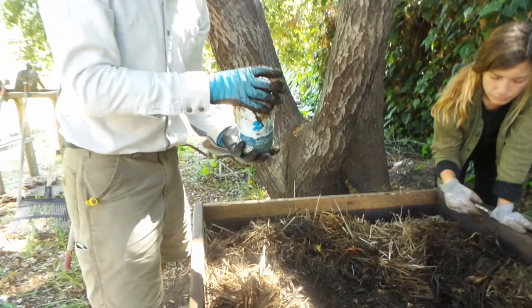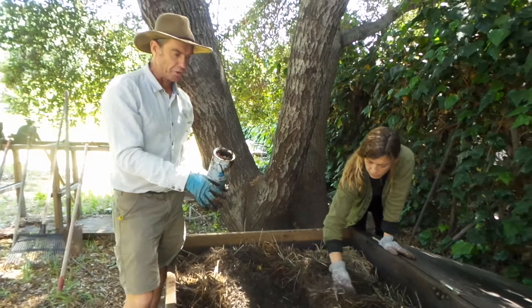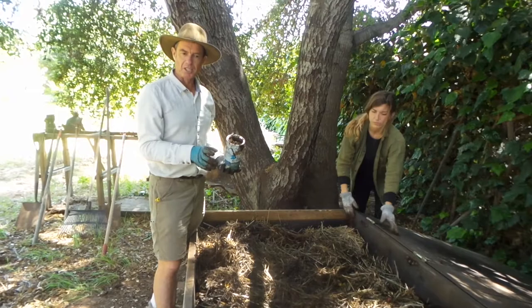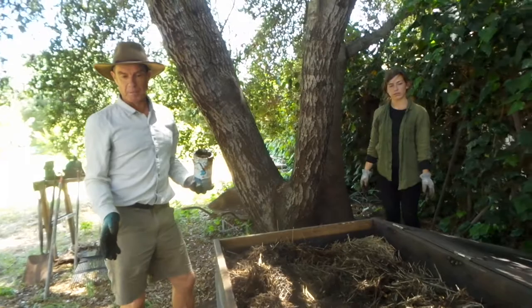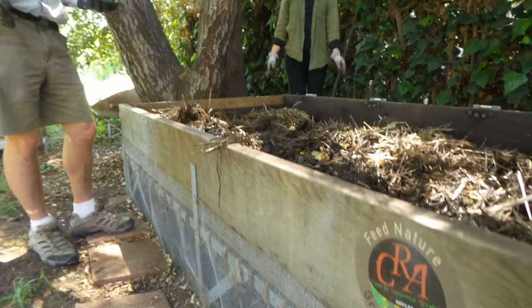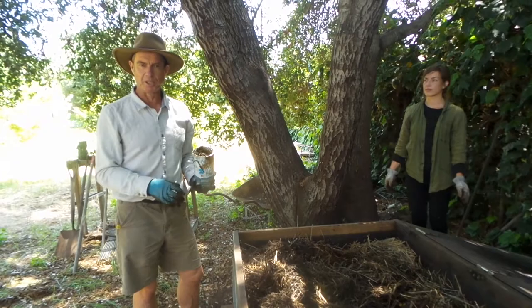So what you saw there is that we've got a good worm population covered up by straw. We managed to harvest some worms and we see that there's still food in here, so we are going to feed again on top — we'll put food on and straw on top of that. But first, since we haven't done this for about six months, we're actually going to open up the bin underneath and see what we've got in the way of castings that we can use to make actively aerated compost tea and to spread the biology into living plant systems.